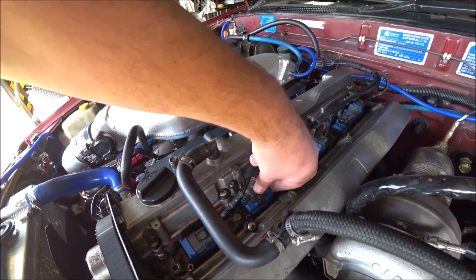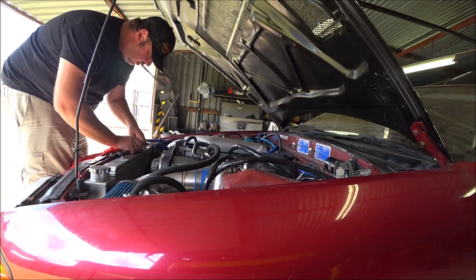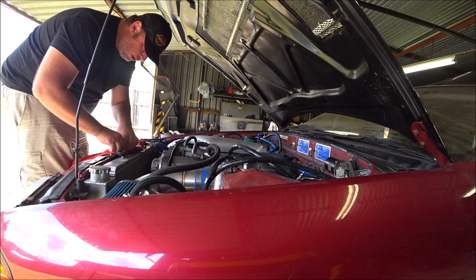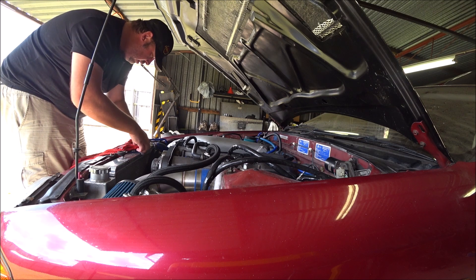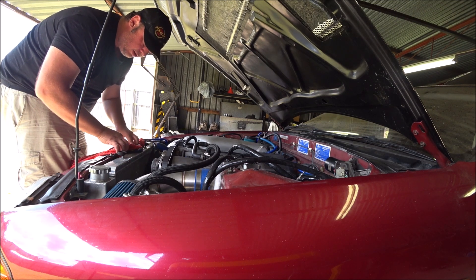Hopefully it continues to run when I pull them, otherwise I've got to keep restarting it. Just going to tuck my shirt in here and hopefully catch some of this coolant before it runs down on the fan and makes my belt squeal.